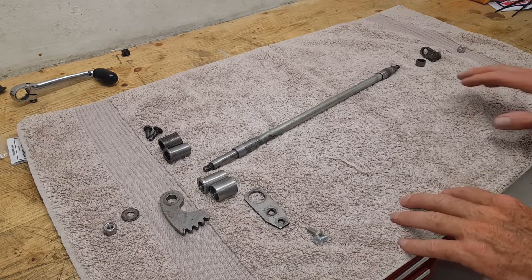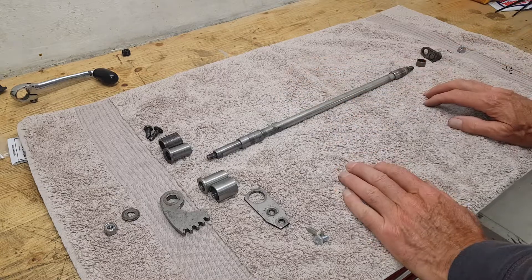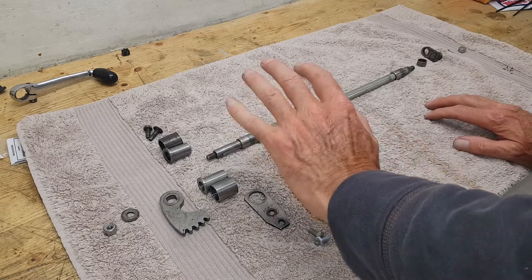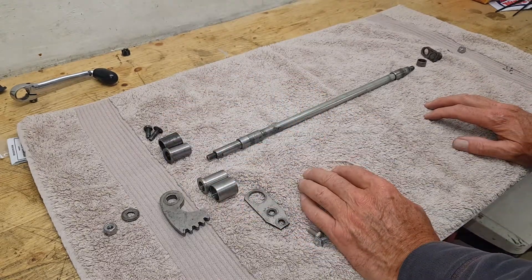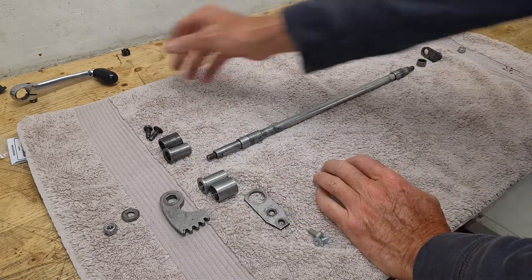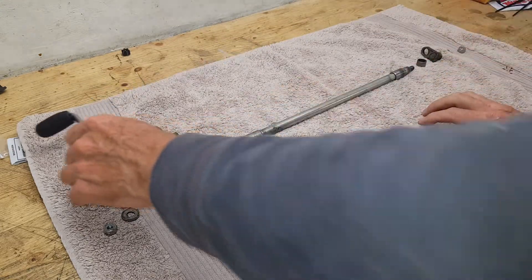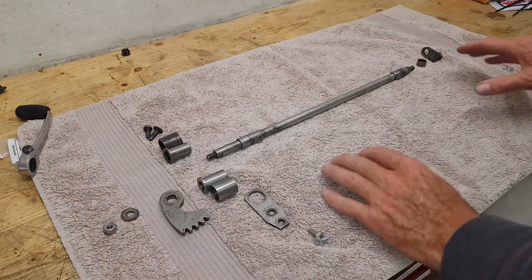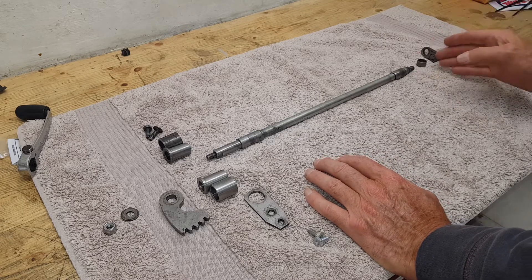We're getting ready to fit the cross shaft for the gear change. Imagine sitting on the bike — on this side is the primary chain case, and on the other side is the gear lever. The gearbox is over here along with the timing case.